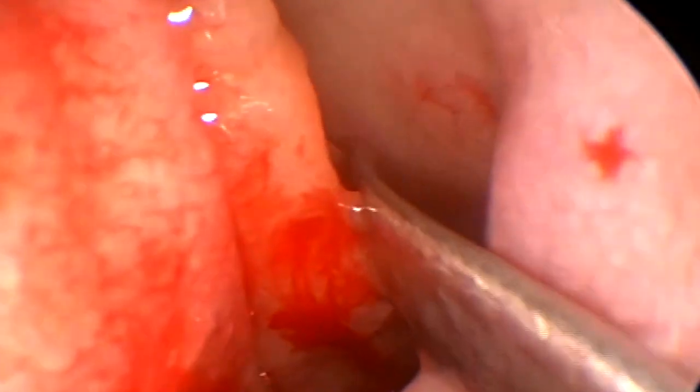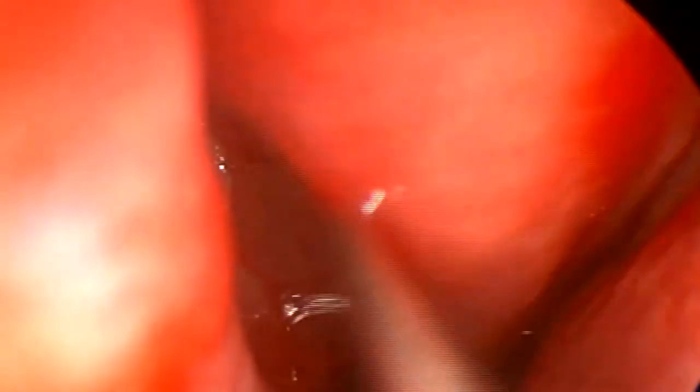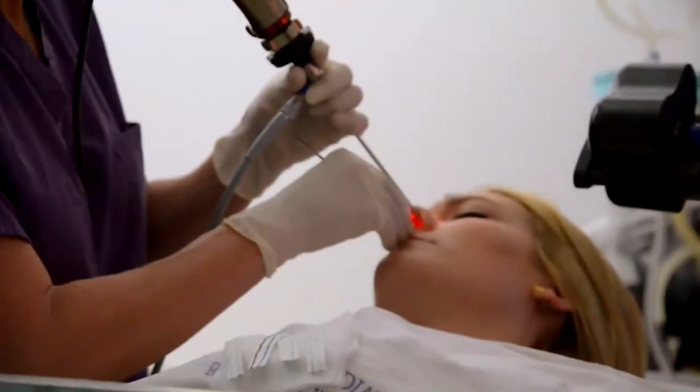You'll feel a little crackling sensation as I medialize the middle turbinate. She does have a concha bullosa in this middle turbinate that we are compressing to allow good access to the sinuses. The first sinus I'm going to do is the sinus behind the nose, so I'm actually going to lateralize the turbinate. You're going to hear a crackling and feel pressure.